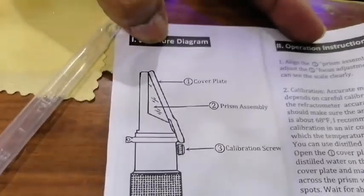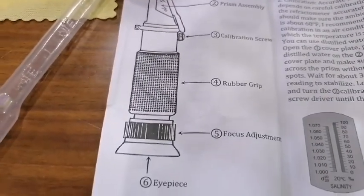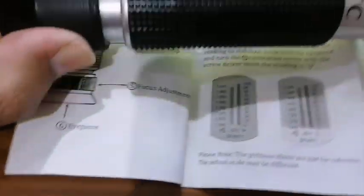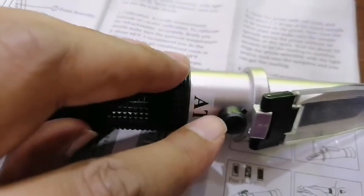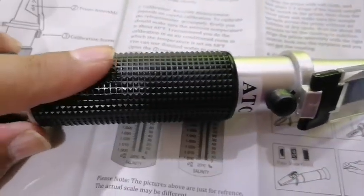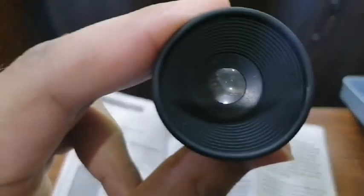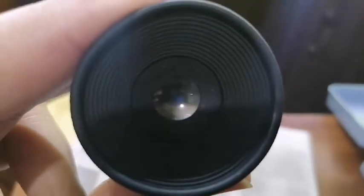The parts are: number one, the top cover plate; number two, prism assembly; number three, calibration screw; number four, rubber grip; number five, focus adjustment; and number six, eyepiece. Here are the parts — the prism, the screw for adjustment or calibration, the rubber grip, and the eyepiece for looking inside. As you can see, there is a little bit of blue color inside.